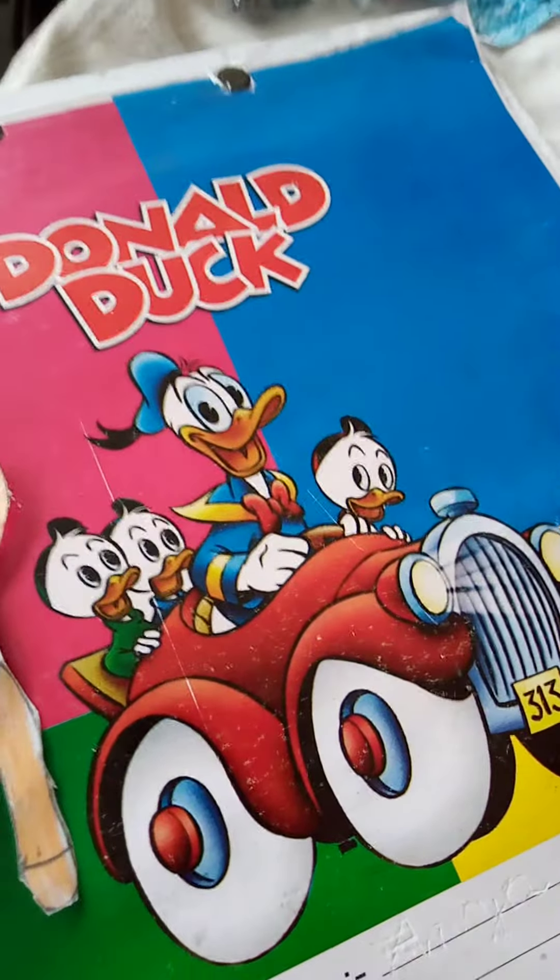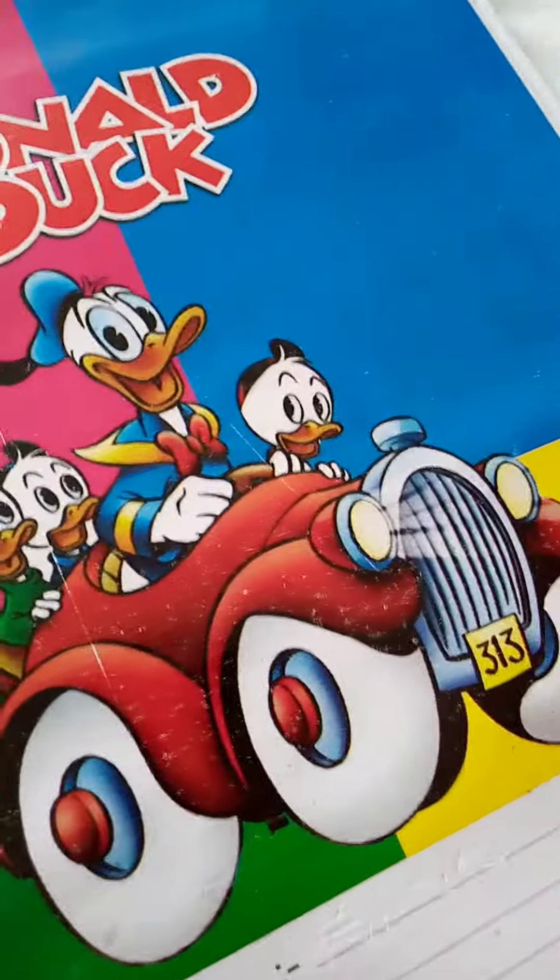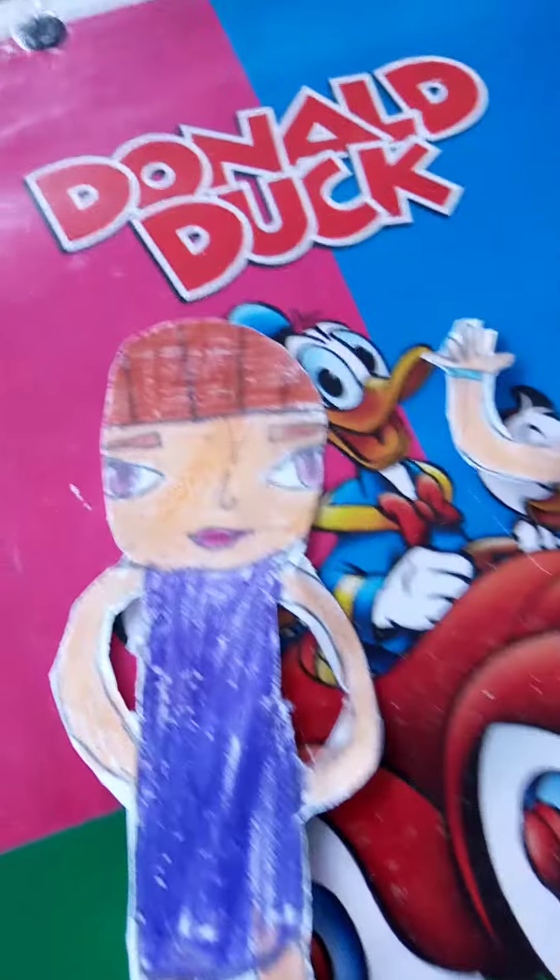Hey guys, today I am showing you how to make Frozen paper dolls. Here I make Frozen paper dolls and Elsa dresses.